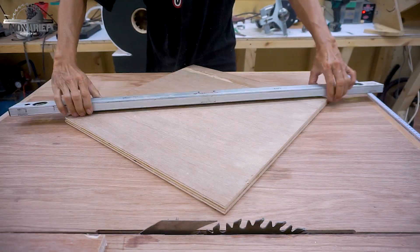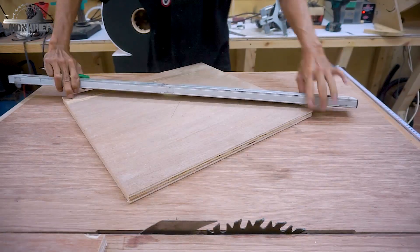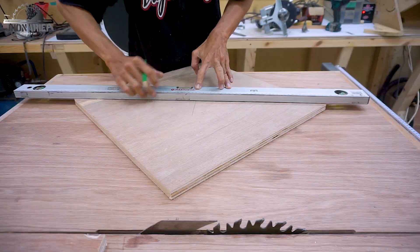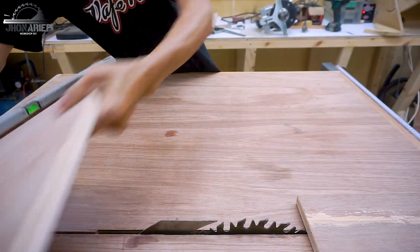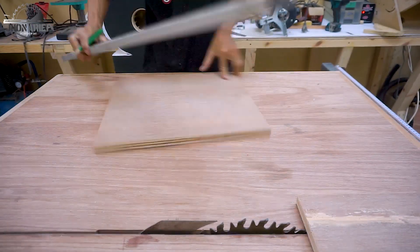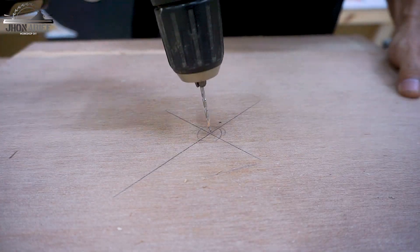After that, just find the center point using a diagonal straight line, and then I drill with a 2.5 millimeter drill bit. I'm going to run it on my bandsaw to make a circle with my circle jig.